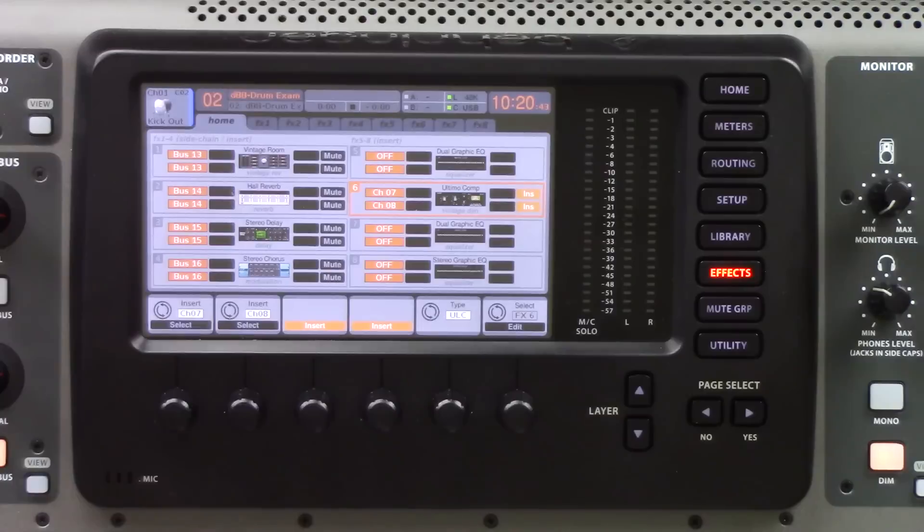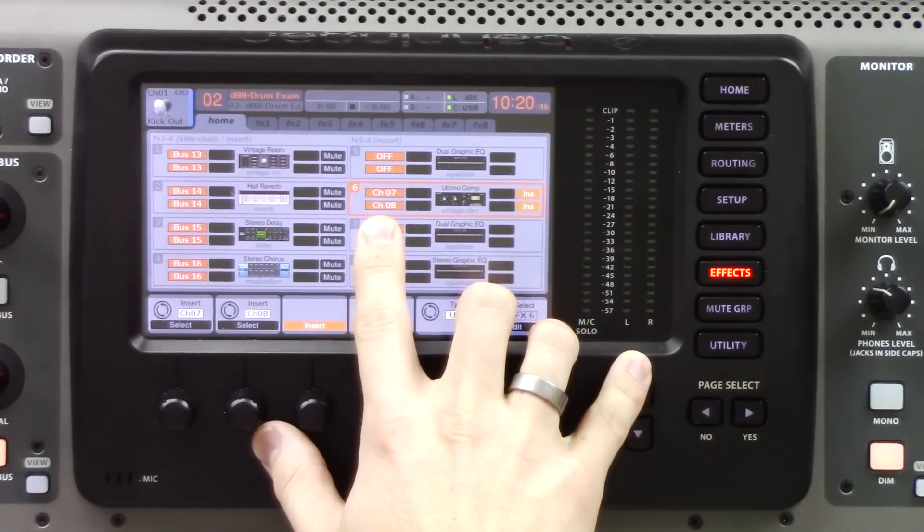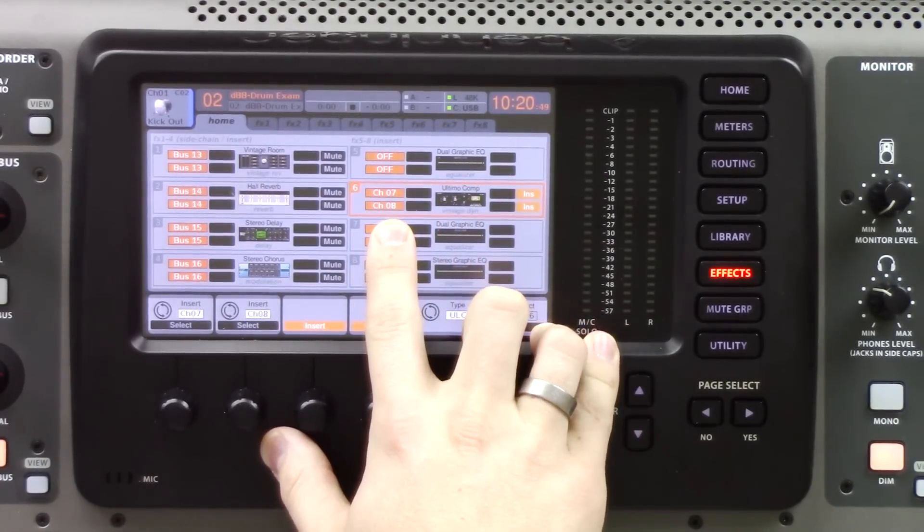Let's go ahead and hop in. I already have this assigned to effects rack 6, and I have it inserted on my overheads for my drums. There are two main things I love using the 1176 for: drum overheads, to make them shine and give more activity and oomph, and bass guitar, because there's a setting inside the Altimo Compressor that gives a lot of distortion and compression in the same effect. Let's dive in and see the different controls.